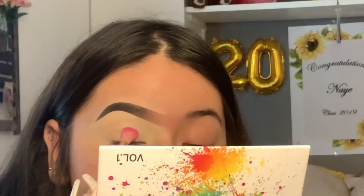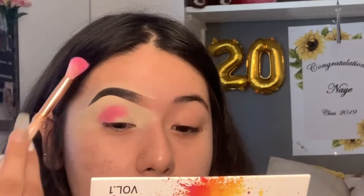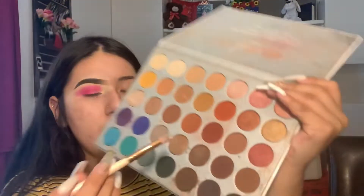You're basically just going to be blending it. You don't have to get it all over because we are going to be doing a half cut crease. Make sure you blend it out good. Then I'm going to be going in with this red right here on top of the crease and then bringing it out over here on the outer edge.